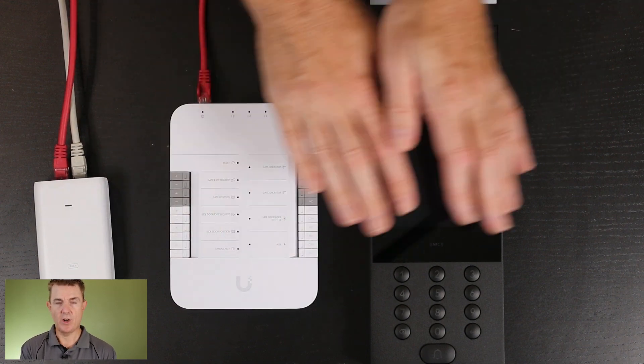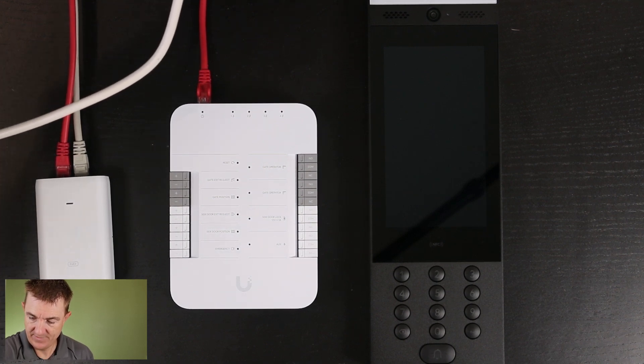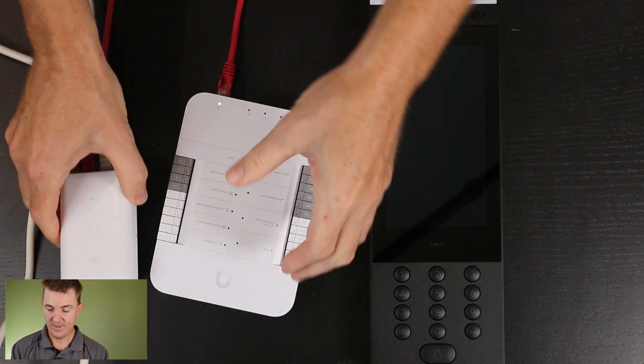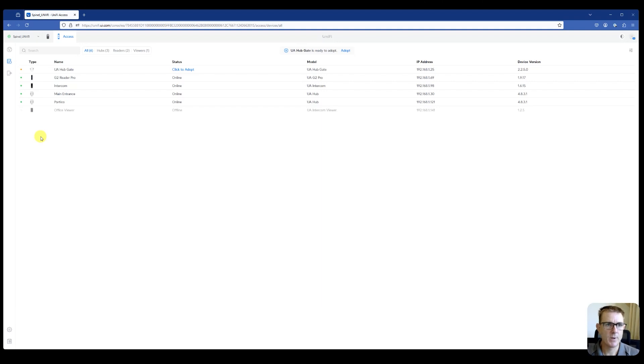The devices need to be connected to the hub. The ethernet cable on the other side goes out to my network switch that my UNVR is connected to. Now you can see the hub is starting up. We're going to hop over to the computer and get the rest of this set up. I've jumped over to my computer — we're logged into my UNVR, which can do Protect and Access, and you can see our new Hub Gate here is waiting to be adopted.